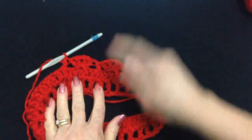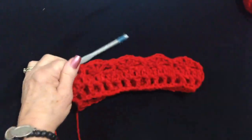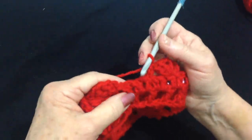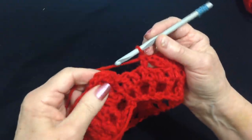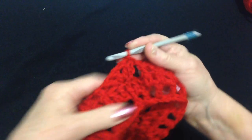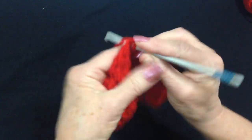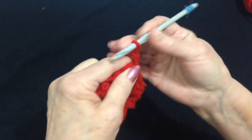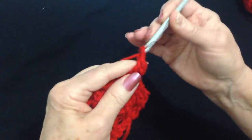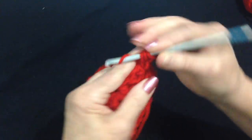I'm going to work all the way around: skip 2, make a shell, skip 2, make a front post double crochet. I worked all the way around making a shell and a post, a shell and a front post. Now I'm going to slip stitch to join in the top of that first chain 2. Every row will be exactly the same. Slip stitch into this first chain 1 space, chain 2, make another double crochet in the same space, chain 1, and then 2 double crochet.